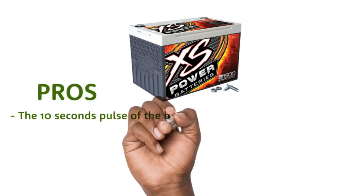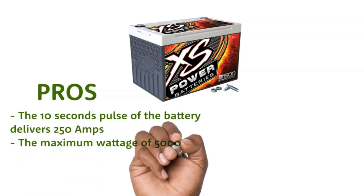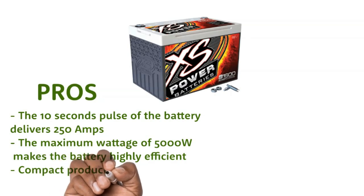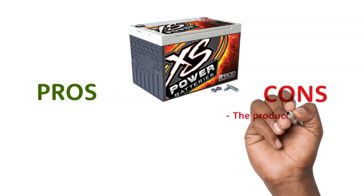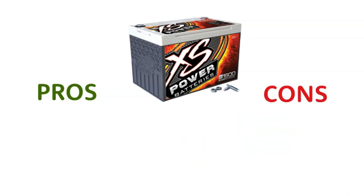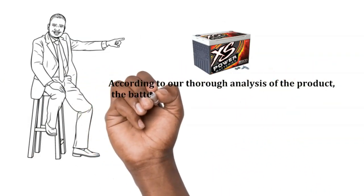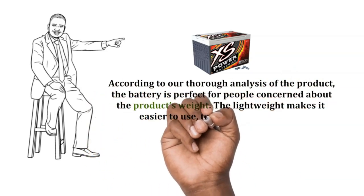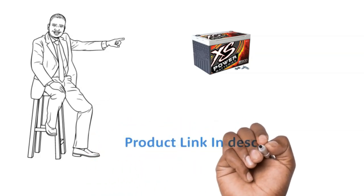Pros: The 10-second pulse of the battery delivers 250 amps. The maximum wattage of 5,000 watts makes the battery highly efficient. Compact product dimensions make it easier to use and fit. Cons: The product only has a one-year warranty. Our recommendation: According to our thorough analysis, the battery is perfect for people concerned about the product's weight. The lightweight makes it easier to use, transport, and acquire. The product buy link is in the description below.